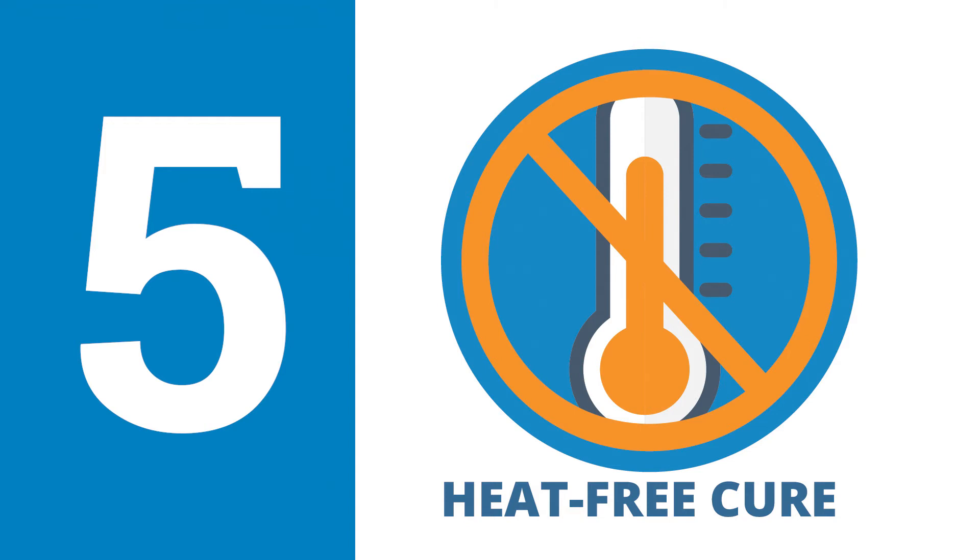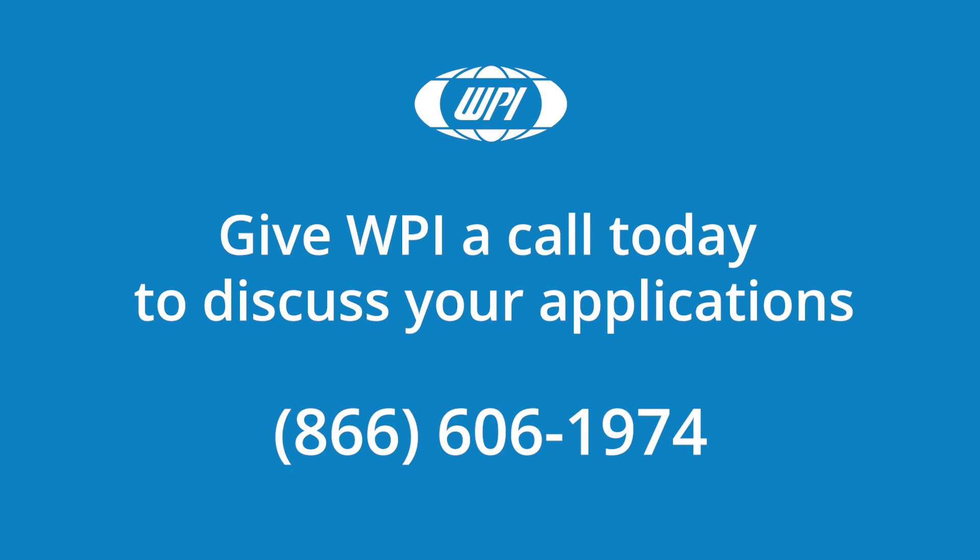Finally, the curing process produces no heat, which can cause tissue damage. If you have any questions, just give us a call.